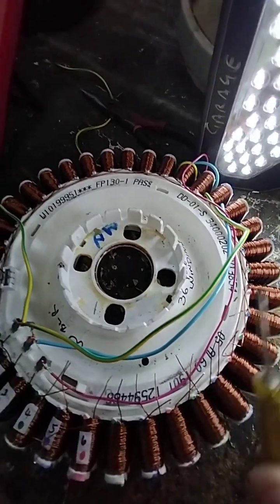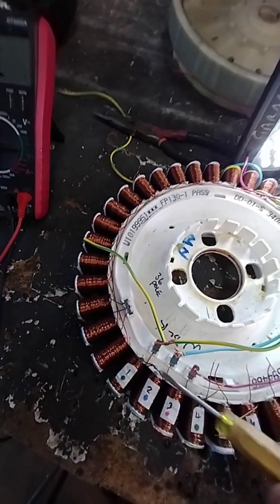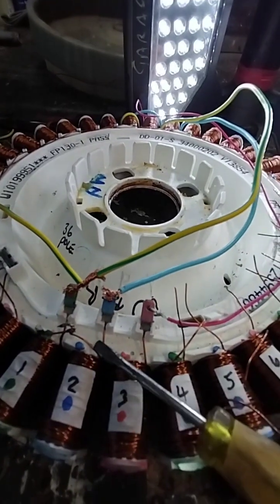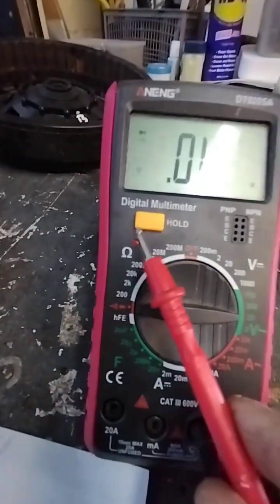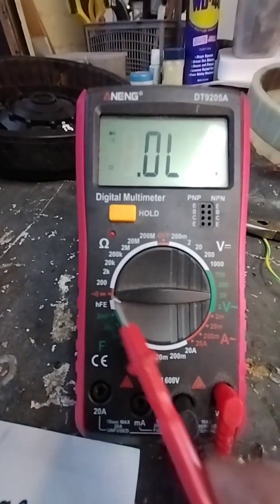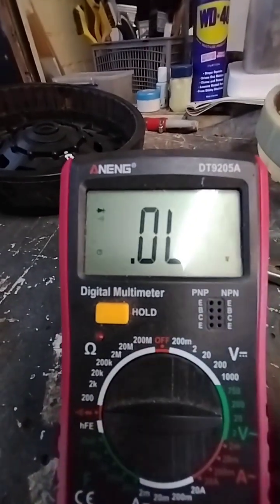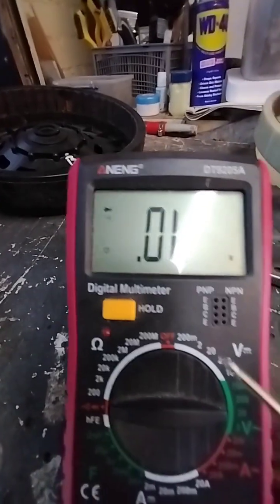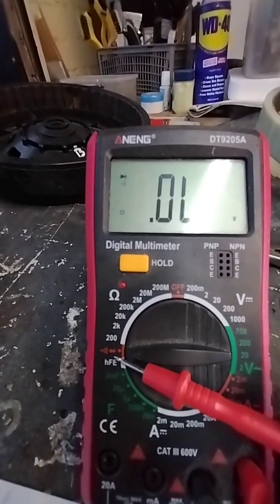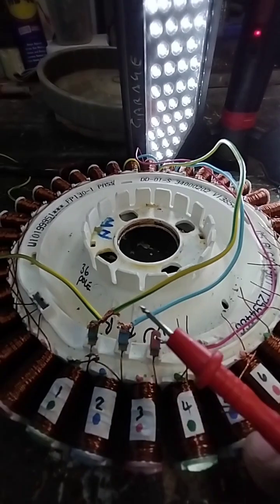Then we're going to do a continuity test of all of those groups. Once you've done the full continuity test we'll stop there — that'll probably be the next video. I want to keep this one short because this is the crucial point of joining the wires together. Make sure that when you do your joinings you always do a continuity test from every point to every point. Set your continuity tester to 2K ohms, which will also give you continuity, or buy one of these units off eBay — this one does capacitance as well, which I use for capacitors for dryers. This one has a continuity buzzer.